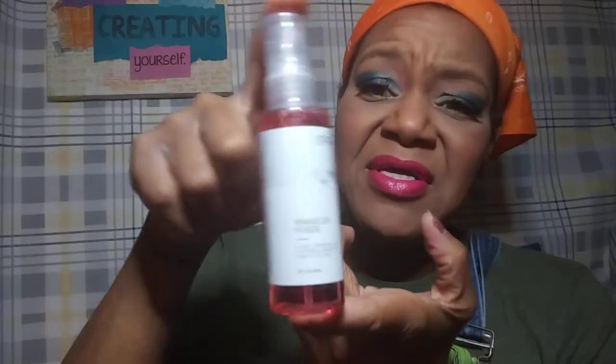Next thing I felt in the bag is my favorite: the Setting Spray, the Makeup Fixer — if you don't know by now, it's my favorite. Got the full size. This isn't just a sample size; they sell this on the website for $7.